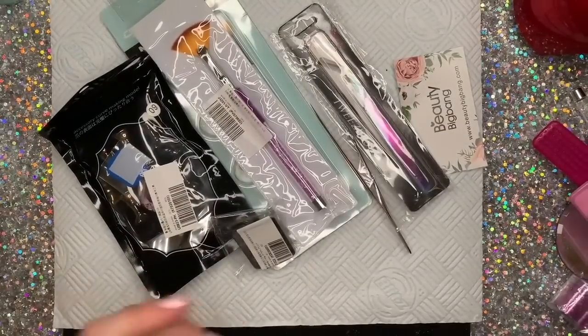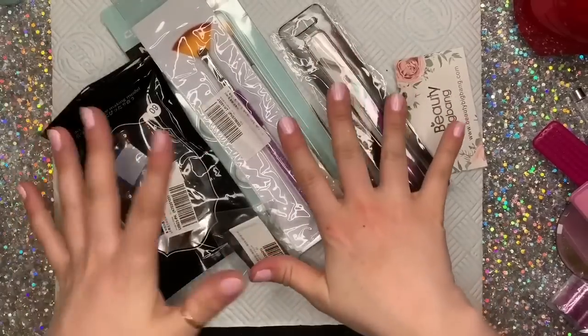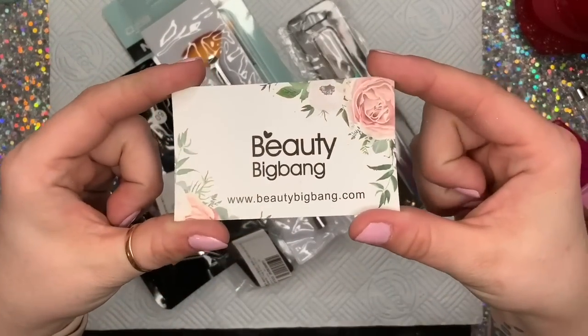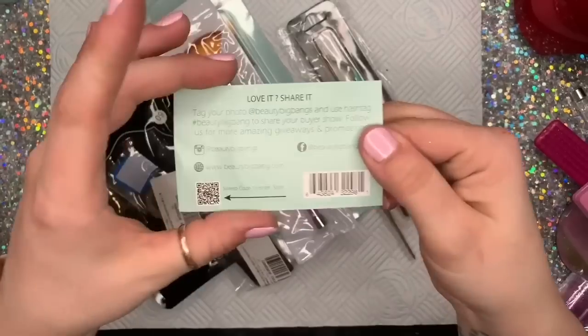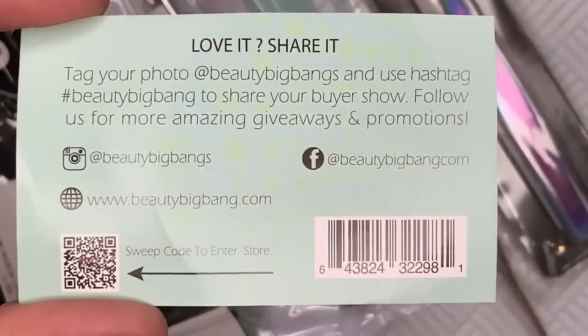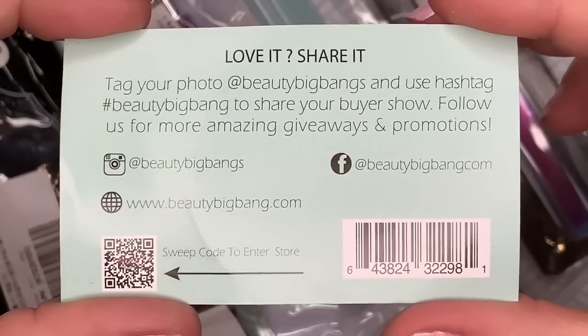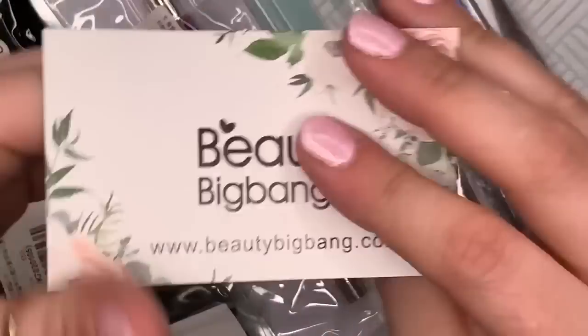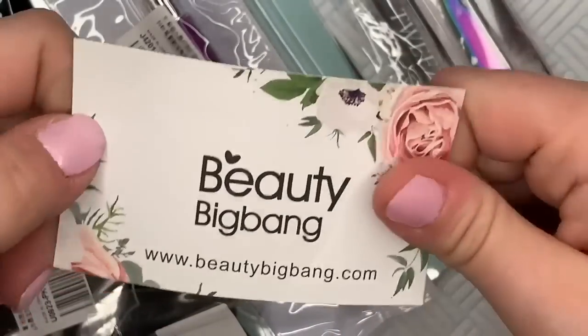I've been sent a parcel from Beauty Big Bang. I asked for some tools that I'm sure I'm going to use. If people want to send me stuff to try out, I always try to pick things I know that I will get quite a lot of use out of. This is their information.